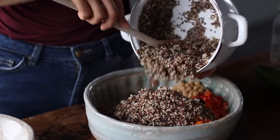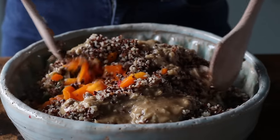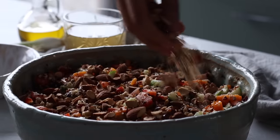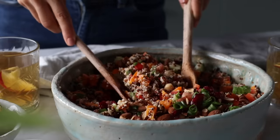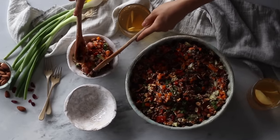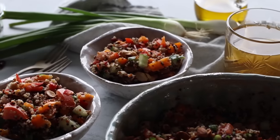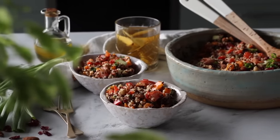Once we've added the quinoa to the salad, pour over the zesty roasted garlic dressing and toss everything to coat. At the end, add half a cup of coarsely chopped roasted almonds along with some reserved dried cranberries and scallions for garnish. Like the previous recipe, this one can be enjoyed warm or cold and can be made in advance, so long as the dressing is stored separately. It's a refreshing, filling, but still light salad that's perfect for warmer weather.